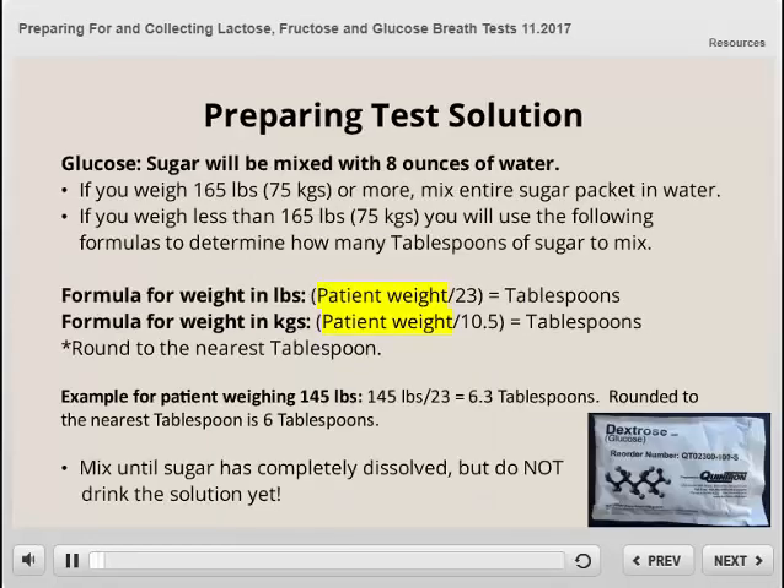For the glucose test, you will mix all or part of the sugar packet with eight ounces of water. If you weigh 165 pounds or more, you will mix the entire sugar packet in the eight ounces of water. If you weigh less than 165 pounds or 75 kilograms, you will use the following formulas to determine how many tablespoons of sugar to mix with the eight ounces of water. If you are calculating for weight in pounds, the formula is patient weight divided by 23. If you are calculating for weight in kilograms, the formula is patient weight divided by 10.5. This will give you the number of tablespoons to mix. Please note, for both of these formulas, you will either round up or down to the nearest tablespoon.